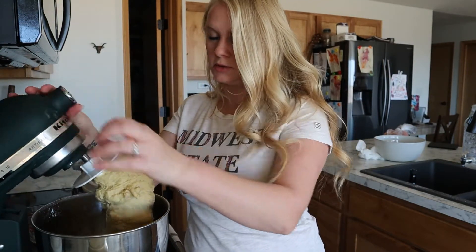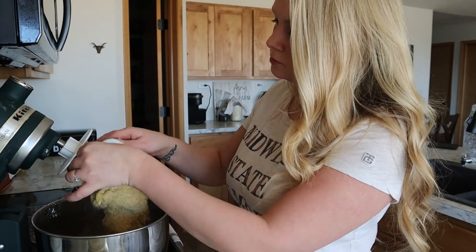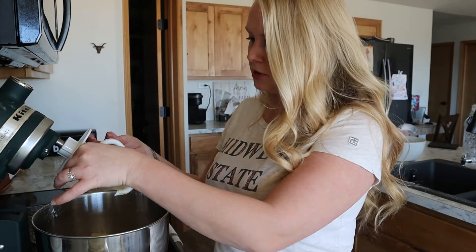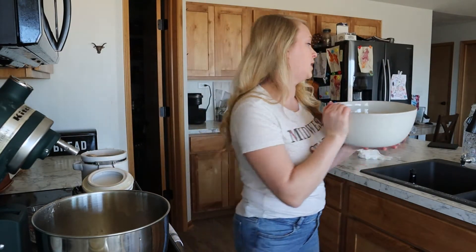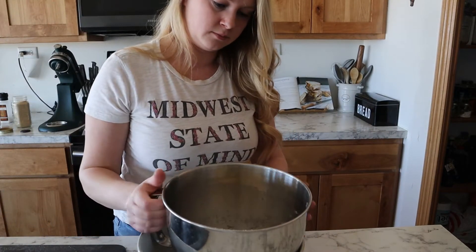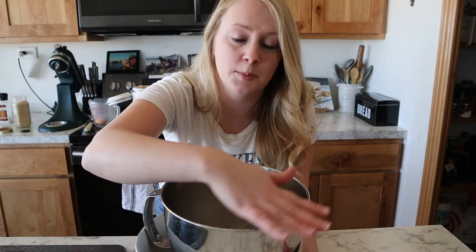All right, so here's our dough — gonna get it off with the dough hook. It almost feels like cookie dough, still pretty sticky. Here's the trick: we're gonna get a big bowl, fill it with hot water, and then set the dough bowl in here. It's not super hot where it's going to bake the dough, but it will give it a warm environment and this is gonna speed up the rising process. So it's gonna stay in here for about 20 minutes to rise.